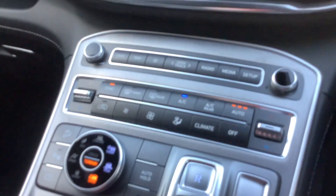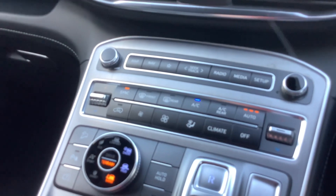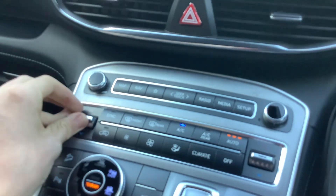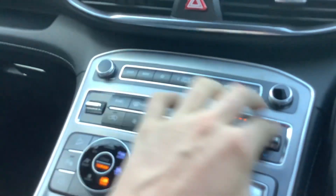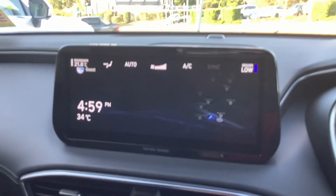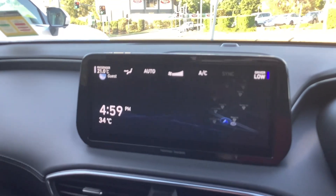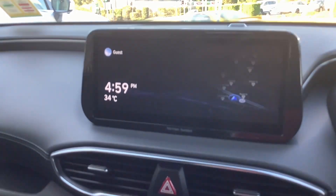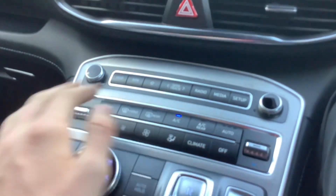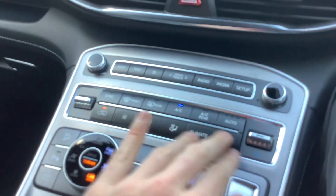It's got your dual zone electronic climate control air conditioning. So I'm on low and my passenger is on 21. Fan speed, direction of air — it's got it all.